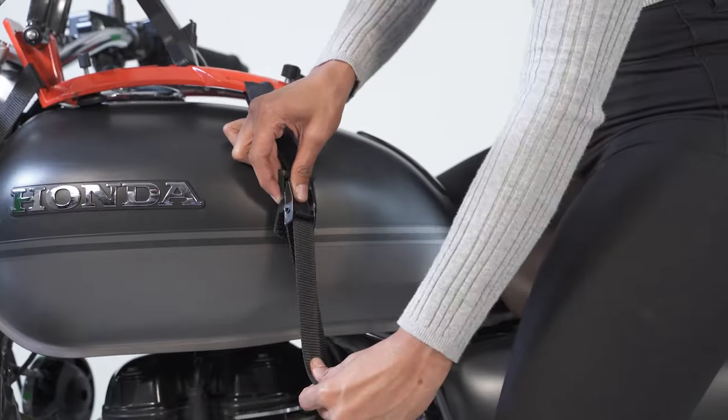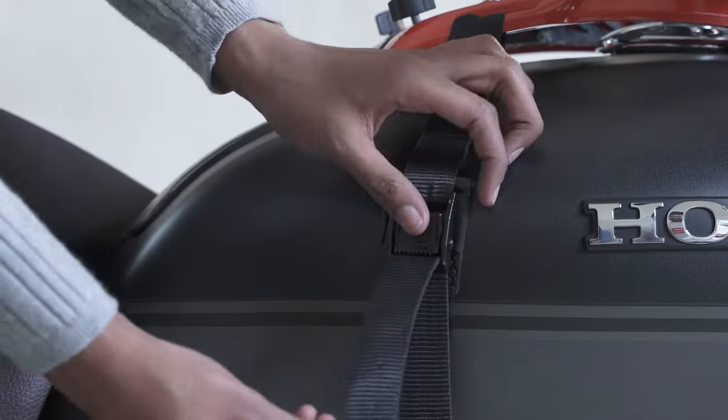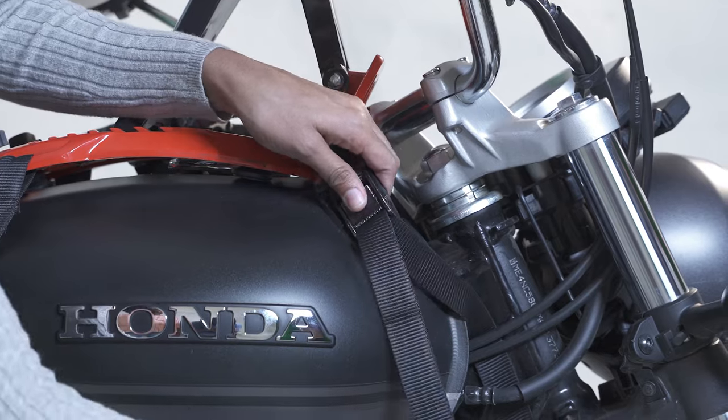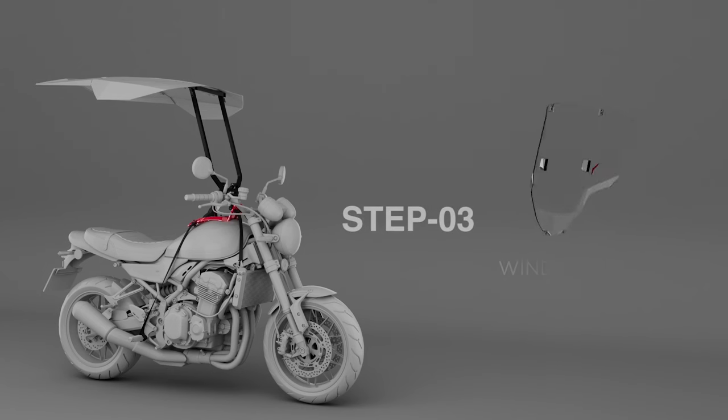Now, tighten all the straps slightly to hold it in place.